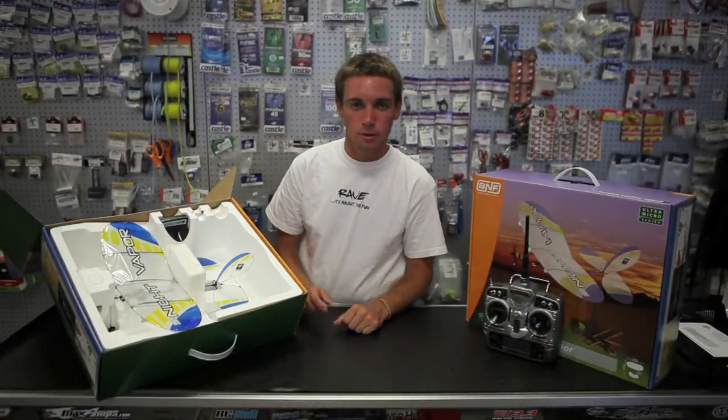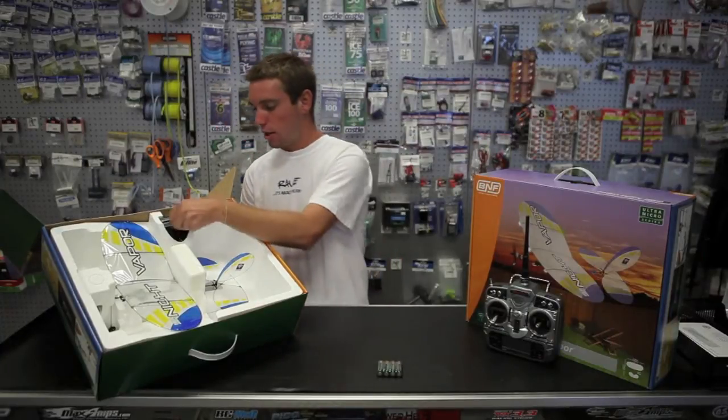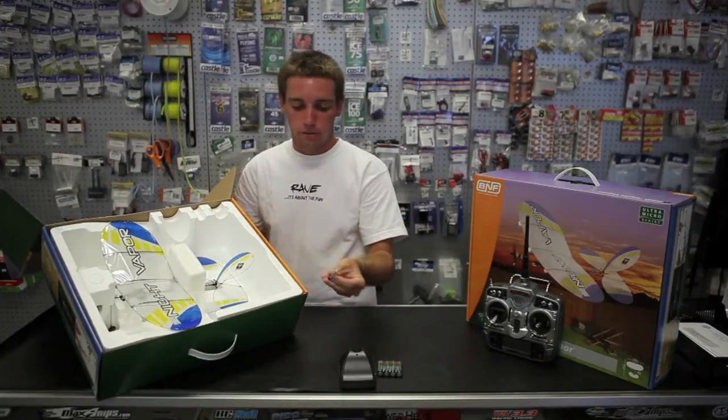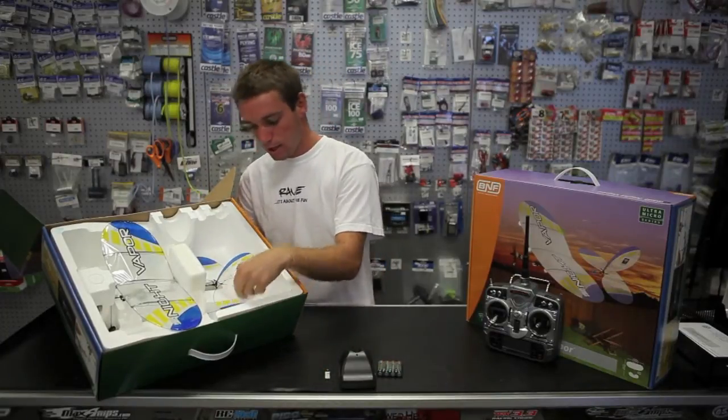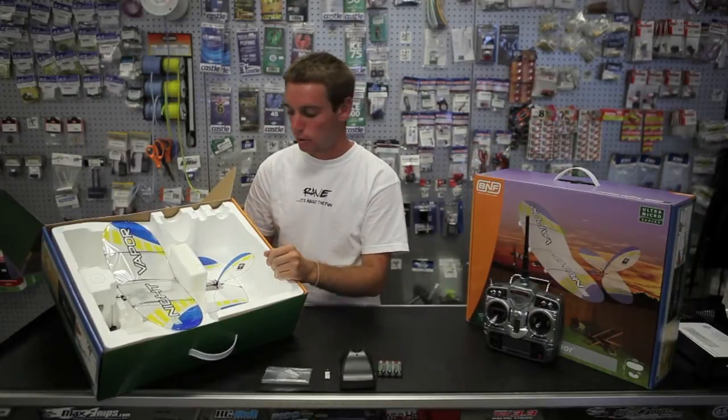Here we have the box to the Night Vapor open. First off, there are four AA batteries for the charger, the charger itself, the LiPo battery for the airplane, and the hardware pack — as now most of the parts of the airplane are screwed together instead of glued together.